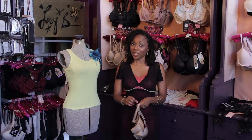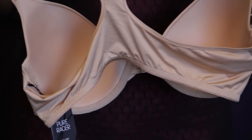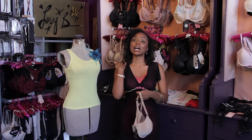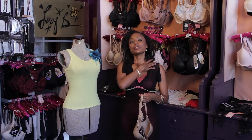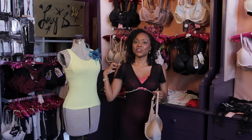You get a bra that's formulated for that — a racer back bra works perfectly for tank tops. The reason why is the straps are cut narrower. They're cut closer to your collarbone, so that way the bra straps are not showing on the outside.